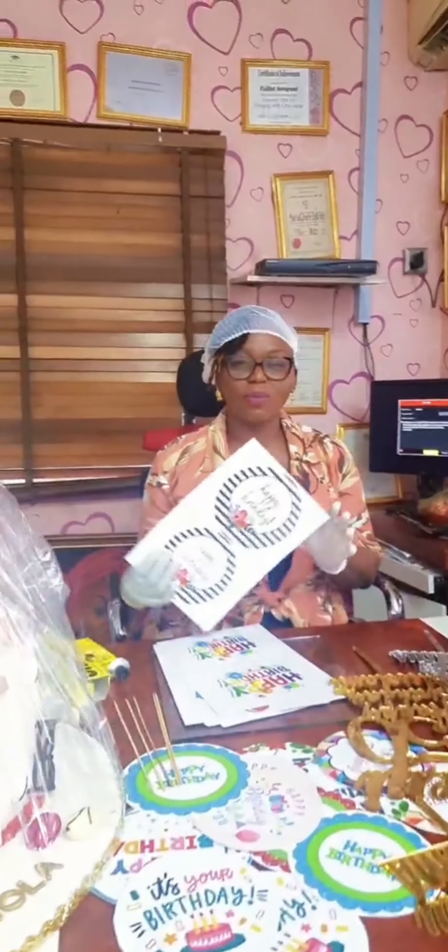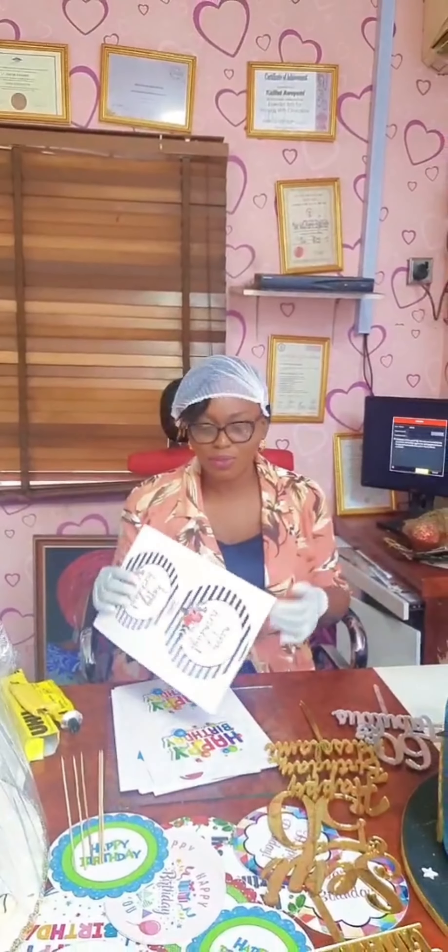Hi, discussing cake toppers this morning. I've had many videos on toppers before, but I keep getting a lot of questions on it, so I'm taking it again just to show you the process.